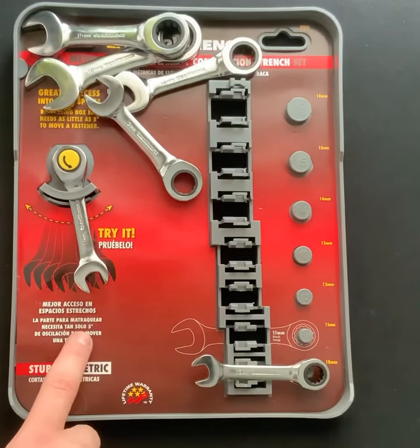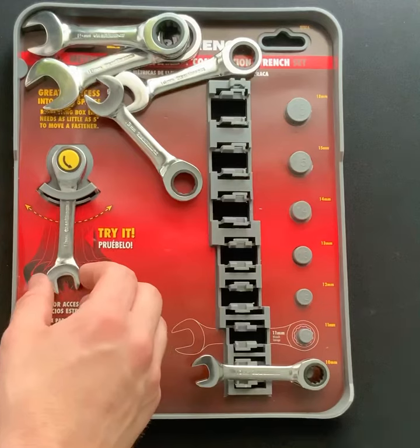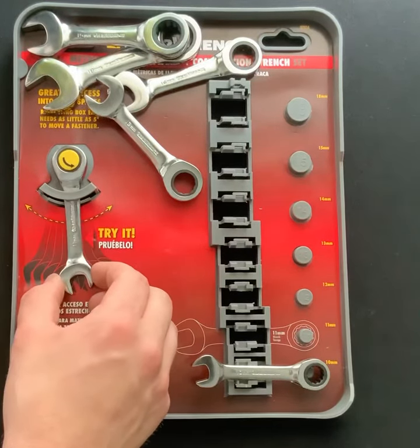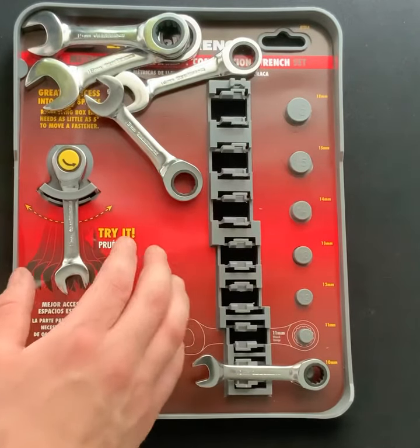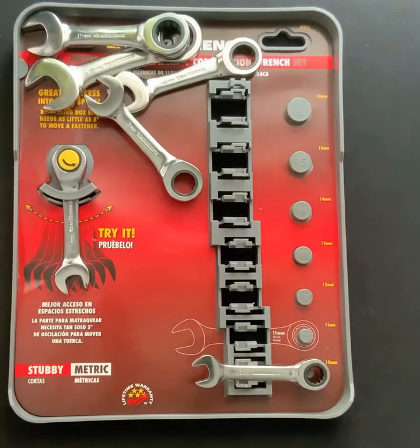It does say it takes about 5 degrees in order to get a click out of the ratchet to turn the fastener. These stubby wrenches are going to be really great when you're working on your cars or what have you. Just a really nice set to have in your toolbox. This is also available in SAE and is available at vermonttoolcompany.com. I'll see you next time, thank you.